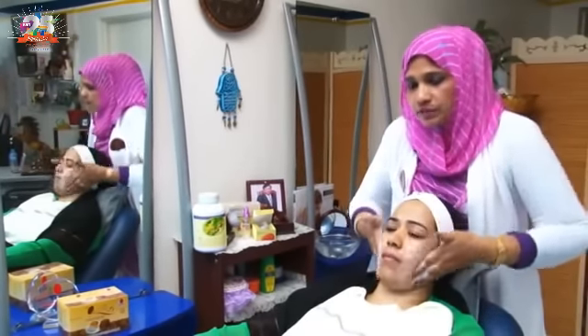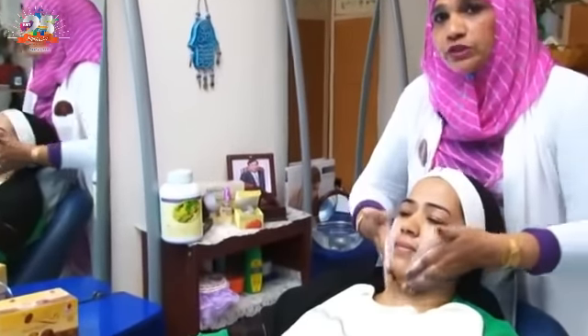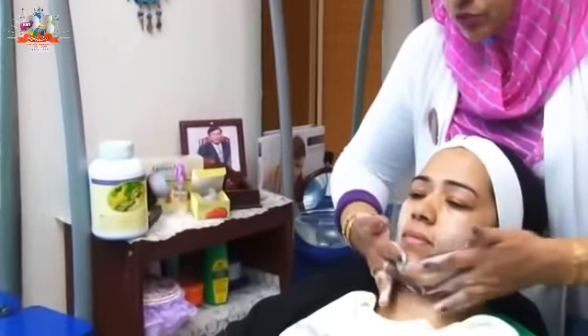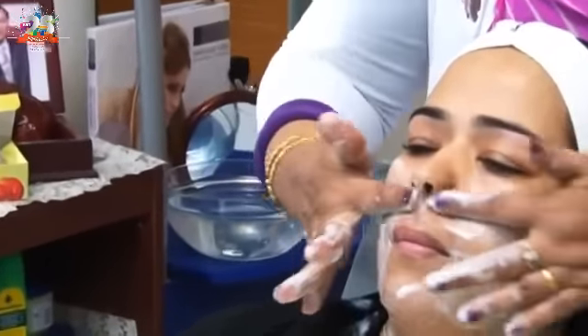We have to apply this soap in rotating motions, from skin to skin. We have to make blood circulation. We have to work it this way, making facial strokes.